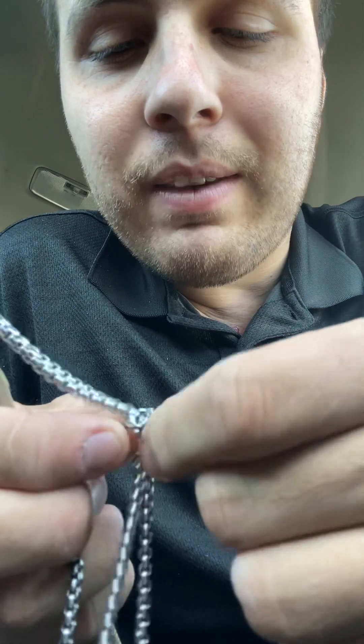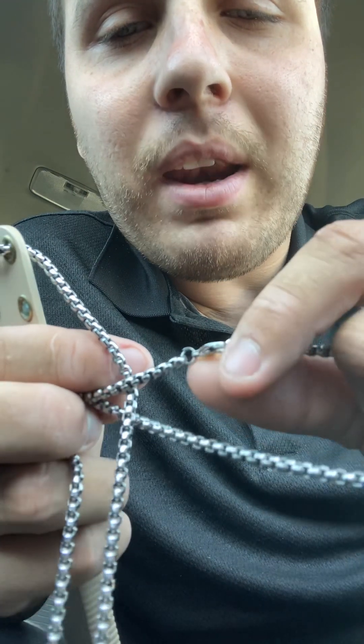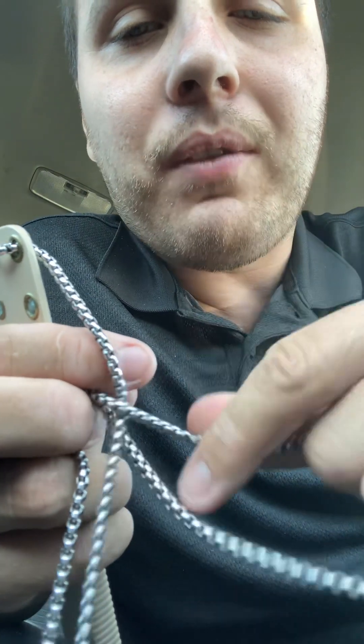After using it a while, the only complaints I have are: first, the chain can scratch your neck a bit — you can sometimes feel it and it's a little scratchy. Second complaint is the color — I think an all-black version would look better. I'm actually going to order another one and try dyeing the handle and sheath black using fabric dye to see how it comes out.